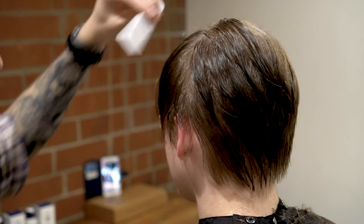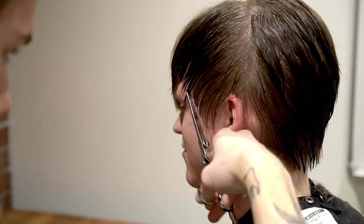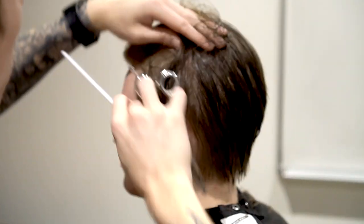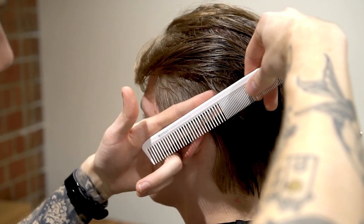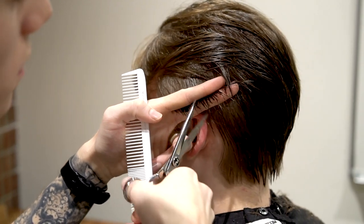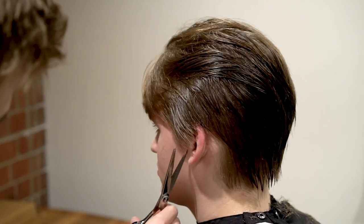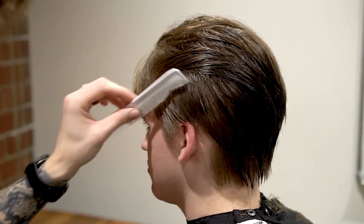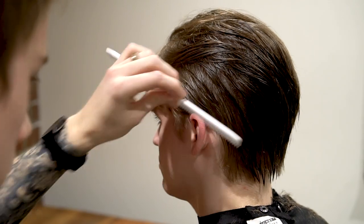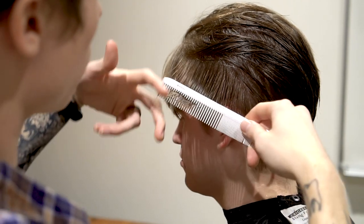I'm going to comb it out through here and clean up the sideburns. I'm going to go about an inch like I have been doing on the side, comb it forward, and it'll really clean up that sideburn. Same thing — diagonal sections and cutting off all this extra hair I don't need. Going back through it, I'm going to point cut this extra hair, trying to get that clean sideburn shape. I'm still keeping a little bit of length here so you can slick it back around the ear and have some longer pieces there. I'm going to take sections in the other direction — diagonal that way — and keep point cutting.